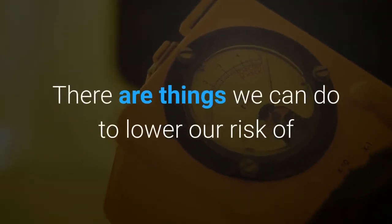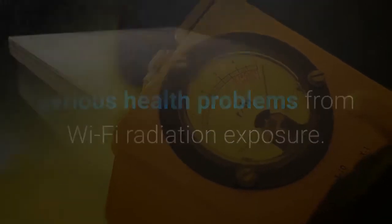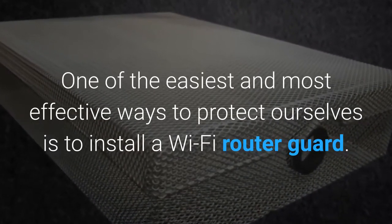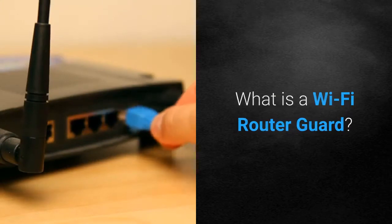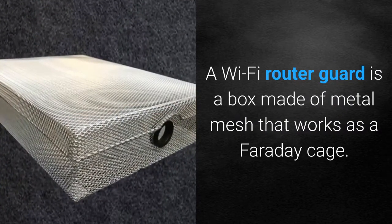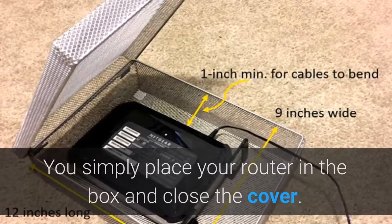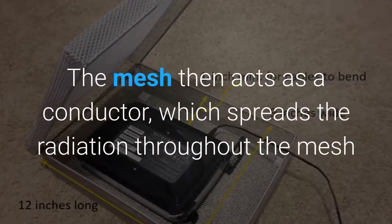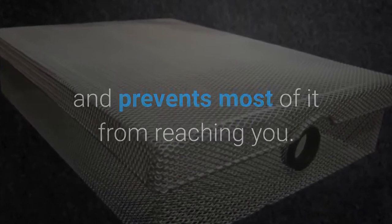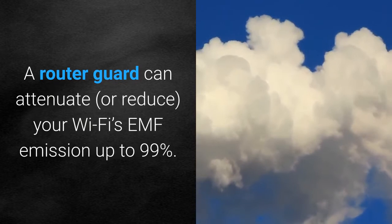There are things we can do to lower our risk of serious health problems from Wi-Fi radiation exposure. One of the easiest and most effective ways to protect ourselves is to install a Wi-Fi router guard. What is a Wi-Fi router guard? A Wi-Fi router guard is a box made of metal mesh that works as a Faraday cage. You simply place your router in the box and close the cover. The mesh then acts as a conductor, which spreads the radiation throughout the mesh and prevents most of it from reaching you.